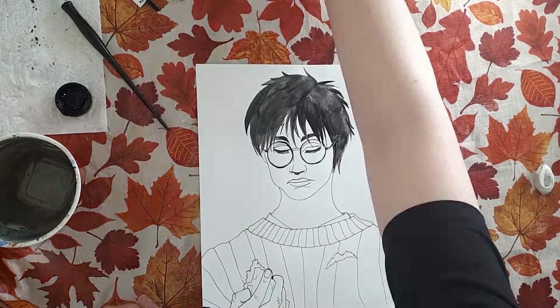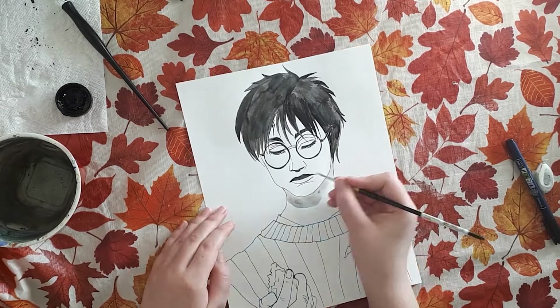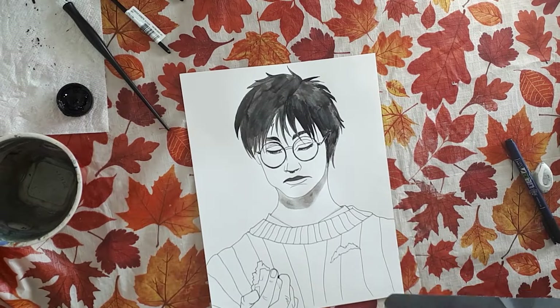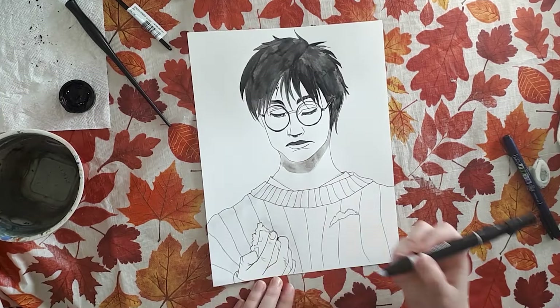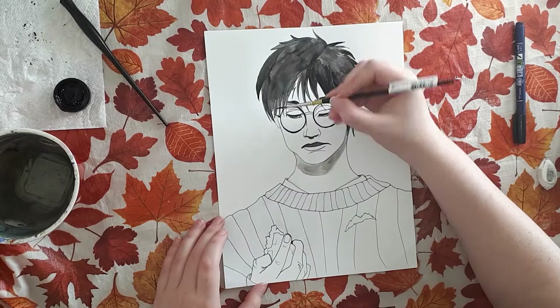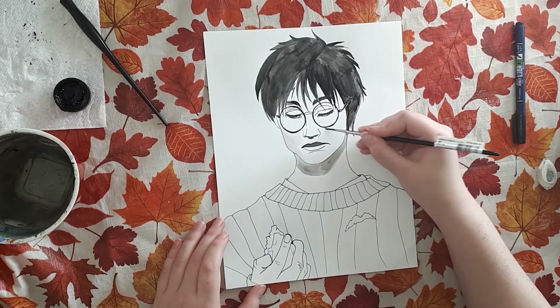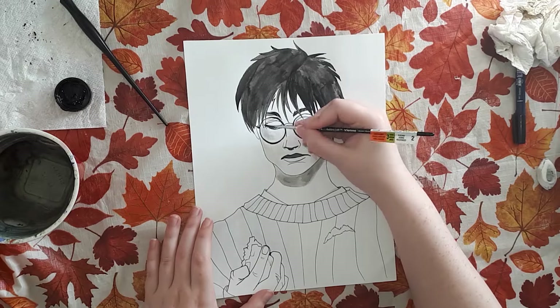I am using just some simple Bristol paper. Not very thick though — it's a bit thinner for Bristol. It's smooth Bristol and comes in sheets rather than in a book, so I don't have to tear them out and cut them to size. I can just pull them out and use them. They're the same size as printer paper.